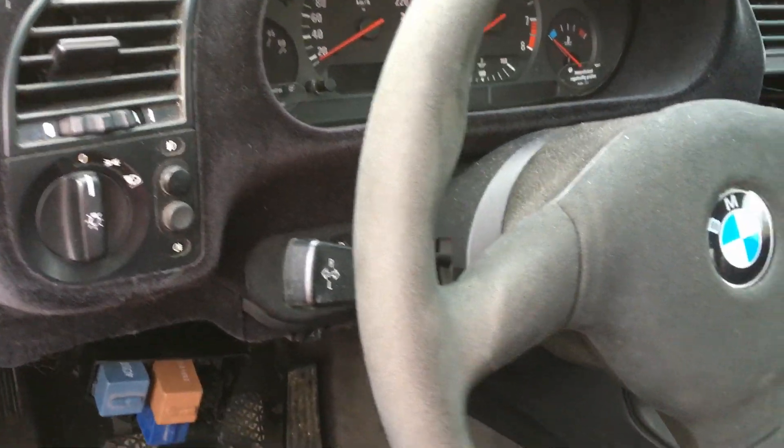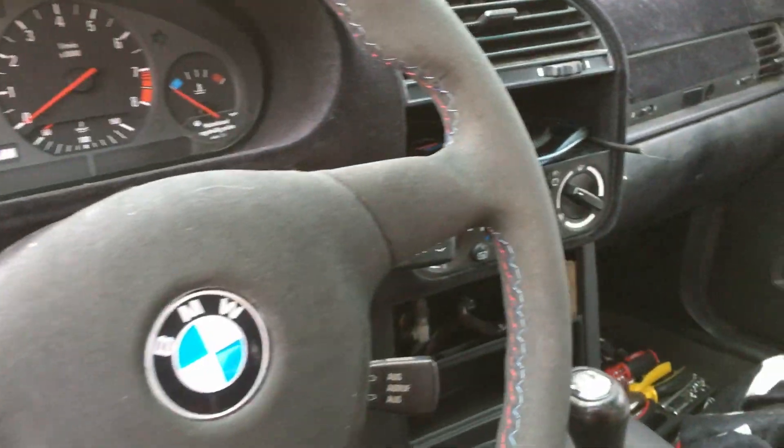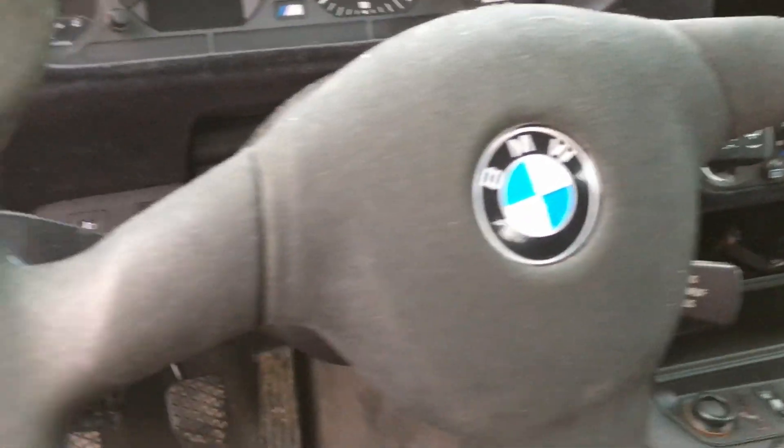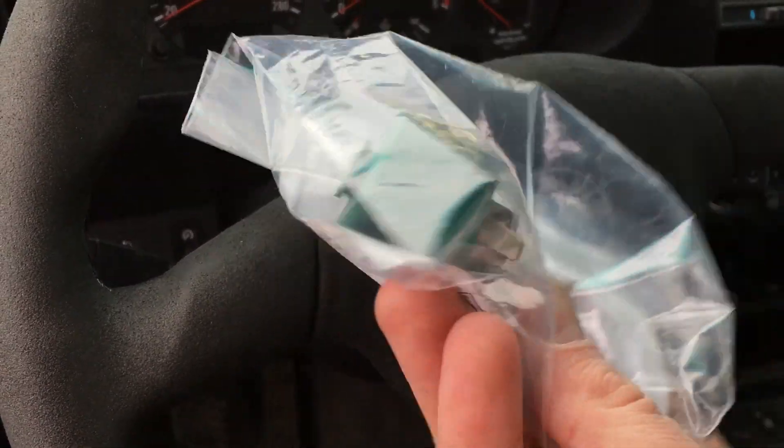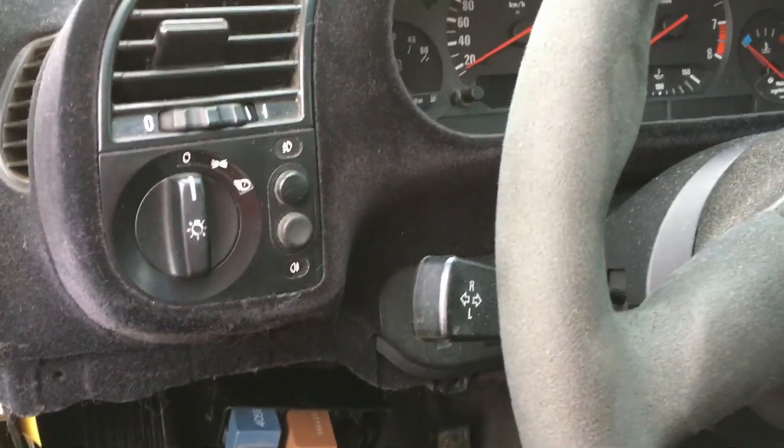Hey guys, this is my E36 and just a quick video. I got some of the new parts and this is a relay — what it does, I hope, is the windshield washer.